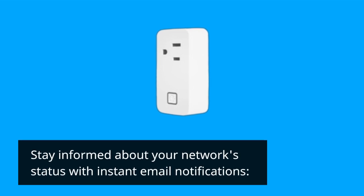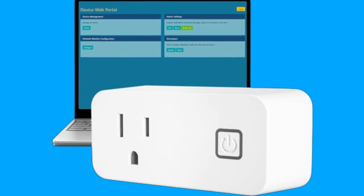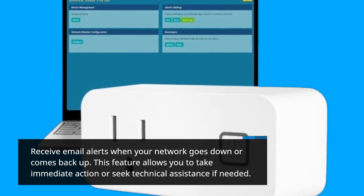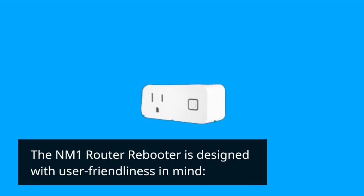Stay informed about your network status with instant email notifications. Receive email alerts when your network goes down or comes back up. This feature allows you to take immediate action or seek technical assistance if needed.